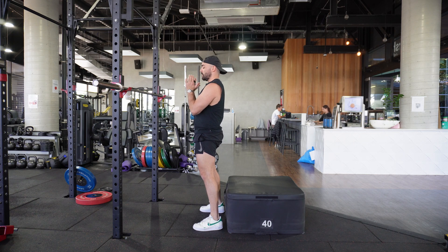How to do a goblet squat to a box. From here, we're going to have the weight stacked above our elbows, and then it's just a regular squat.